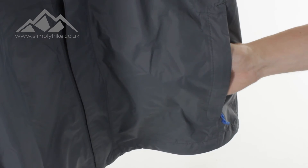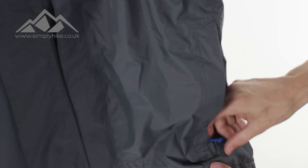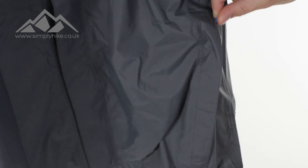You'll be able to get your OS map, your Harvey's map, or even your compass in there. Whatever you pop in there, zip it up and it will stay safe and secure.